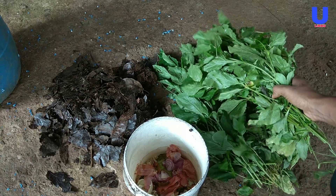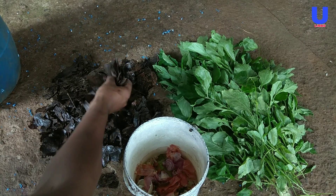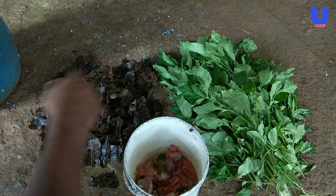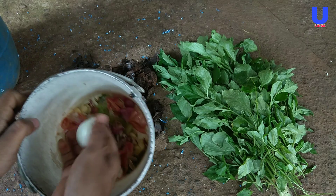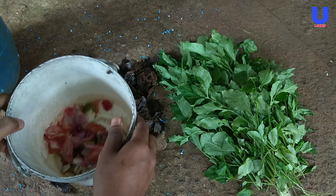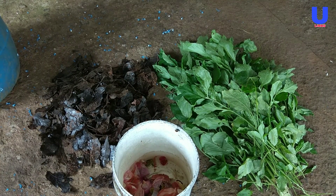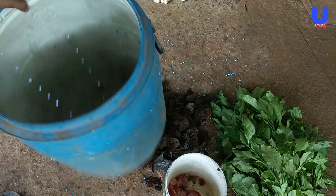It is also good to include things such as cardboard, egg boxes, scrunched-up paper, and fallen leaves. The important ingredients needed to work effectively are carbon, nitrogen, water, and oxygen. Carbon comes from dried leaves, nitrogen from green leaves, and oxygen through the air holes.